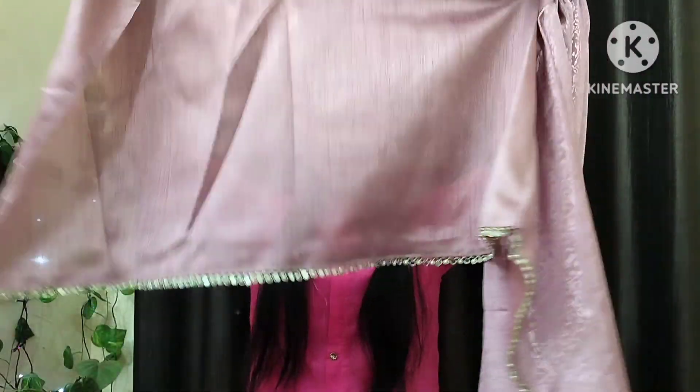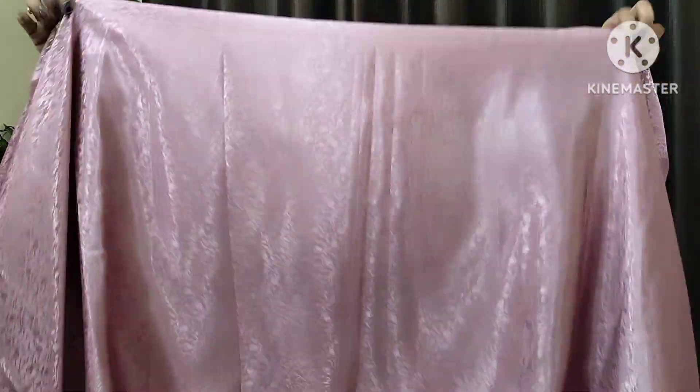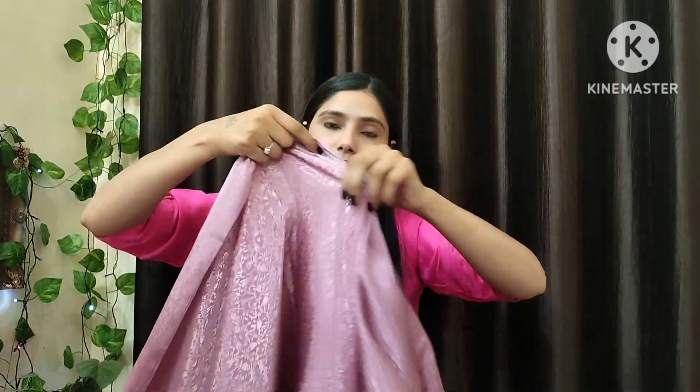So this is the blouse piece and this is the saree. The blouse is very lovely — I was very impressed with it. It is a very soft fabric with a nice shine, as you can see in the video. This is the border. The plain saree is like this, and there are no changes compared to the first one — it is from the same range.